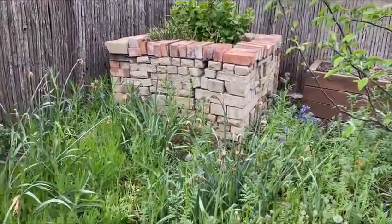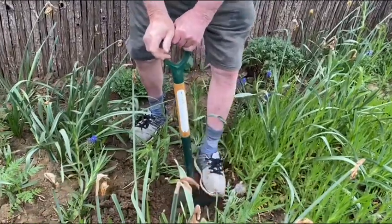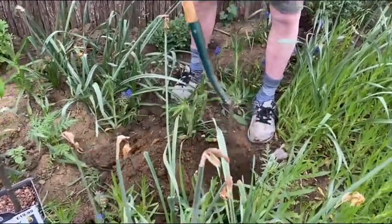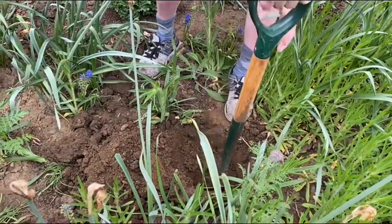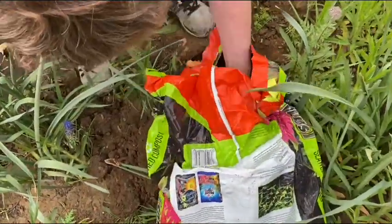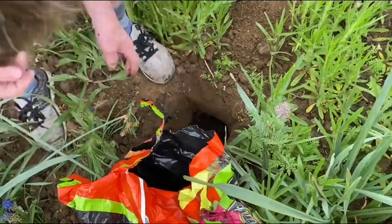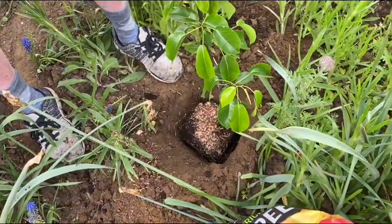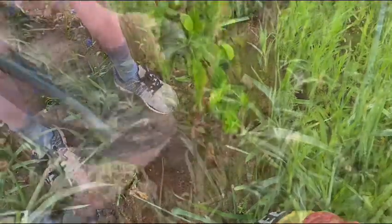This is our front garden. My husband is digging now because I don't have the strength today. It should be about eight inches deep, and we put compost underneath. Then mulch the surface after planting. Cover up with soil and water.